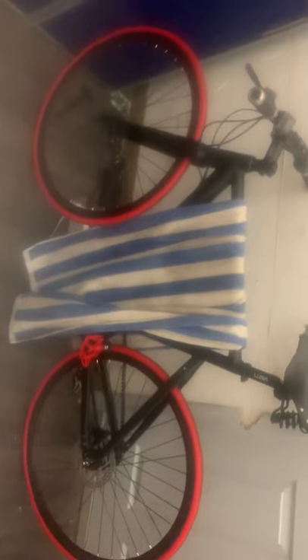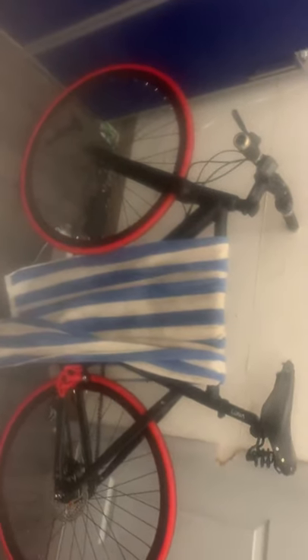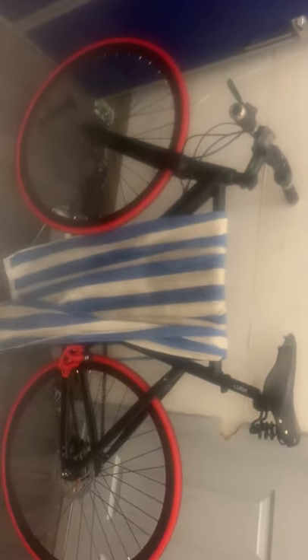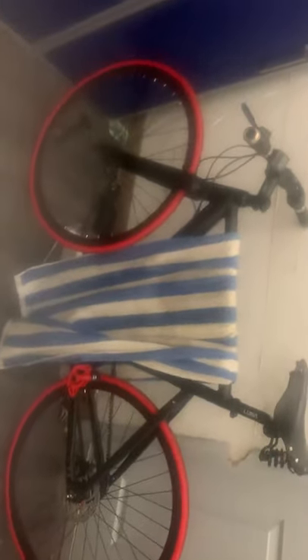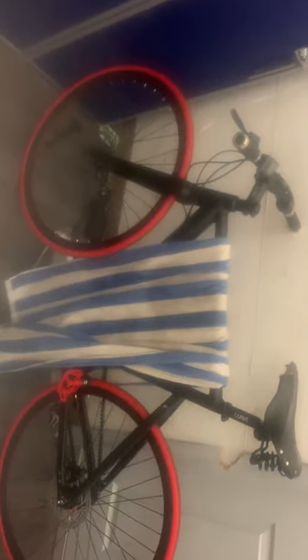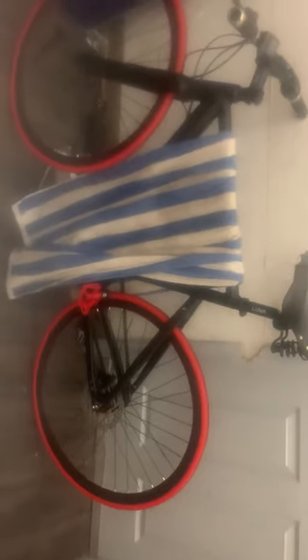Mine doesn't work, so I'm using it as a towel holder while I wait for whatever Luna support does. It's a pretty good towel holder — not too bad. I'd say a $1,900 towel holder, you know, one of those really fancy ones for fancy people.